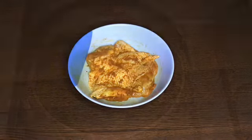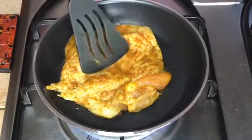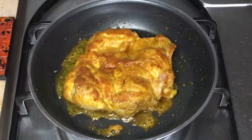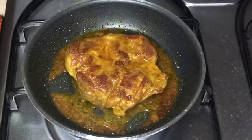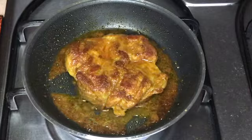Now let's fry the chicken. In a pan, add some mustard oil and let it smoke, then add the chicken and fry it on low to medium flame. Fry the chicken until it turns brown on both sides — this might take 10 to 12 minutes until the chicken is well done and crispy and crunchy to bite.